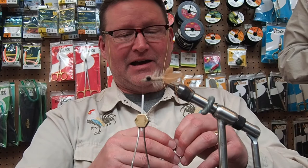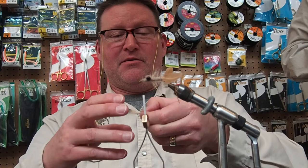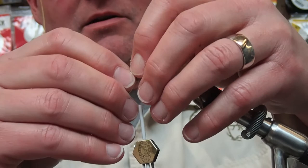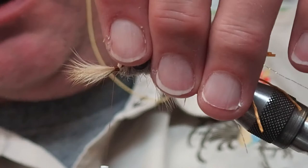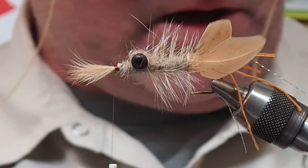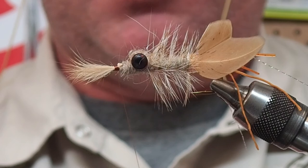This is just a little feature referred to as the mohawk - it's just a little more animation in the front of the fly. I'll come in and cut that off and put just a little bit more dubbing to cover that head up.